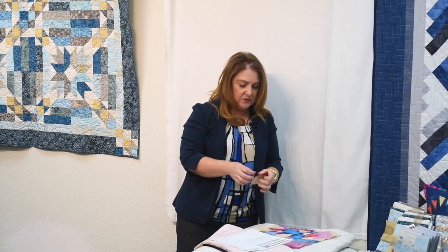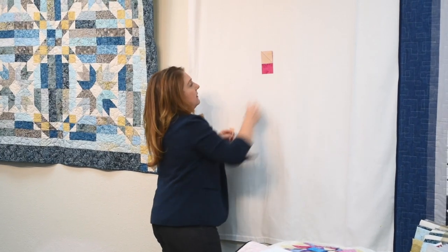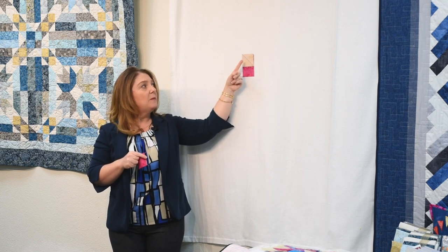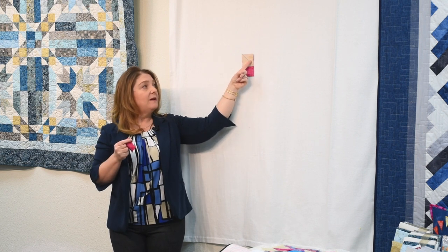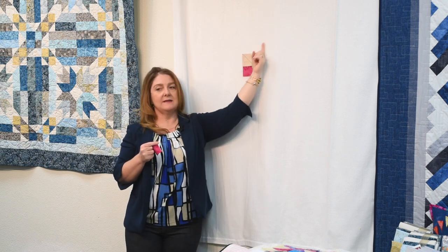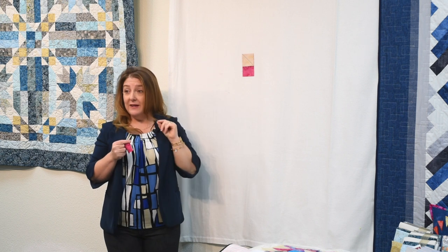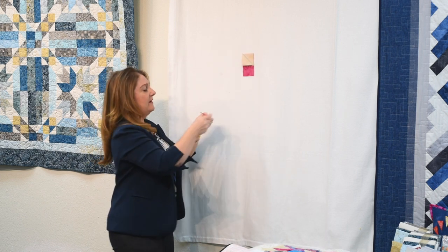To build our block, we will use the stitch and flip technique. What I have here is a print rectangle and a background square with a diagonal line drawn on it. Draw a faint diagonal line — mine is heavy so you can see it in the back row. Place it on the rectangle just like this, or follow the pictures in the pattern. Placement will matter. Stitch just a thread away from that line. Flip this over, make sure your edges are flush with the top and the side. If they are, bring it back down and trim away the excess fabric.